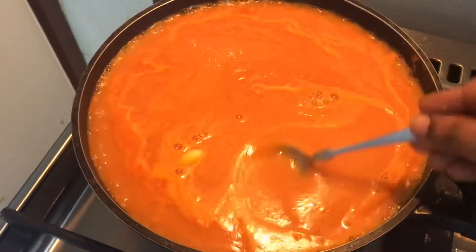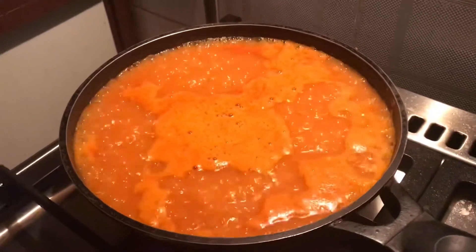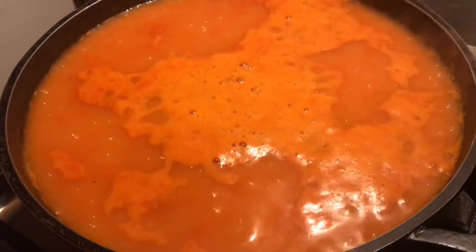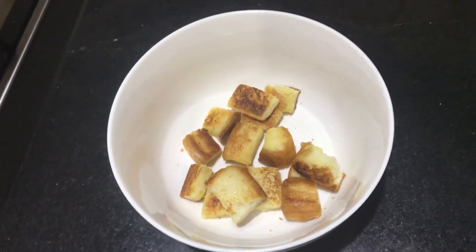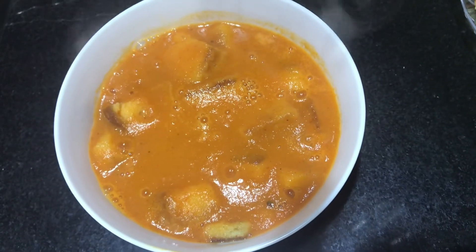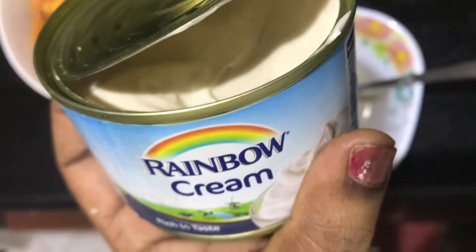We will put the soup in a small level. We will put the tomato soup in a small bowl. Add a soup bowl and add a fresh cream. Add a fresh cream to the soup. Add 1 teaspoon of cream to garnish.